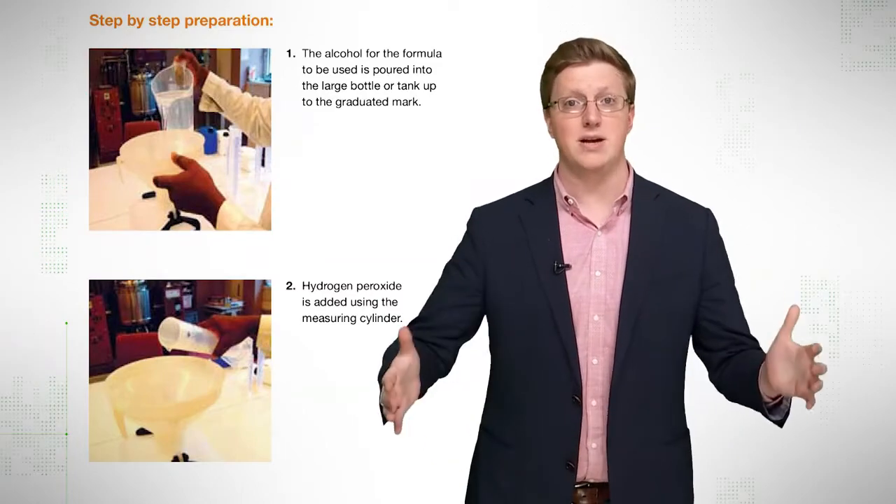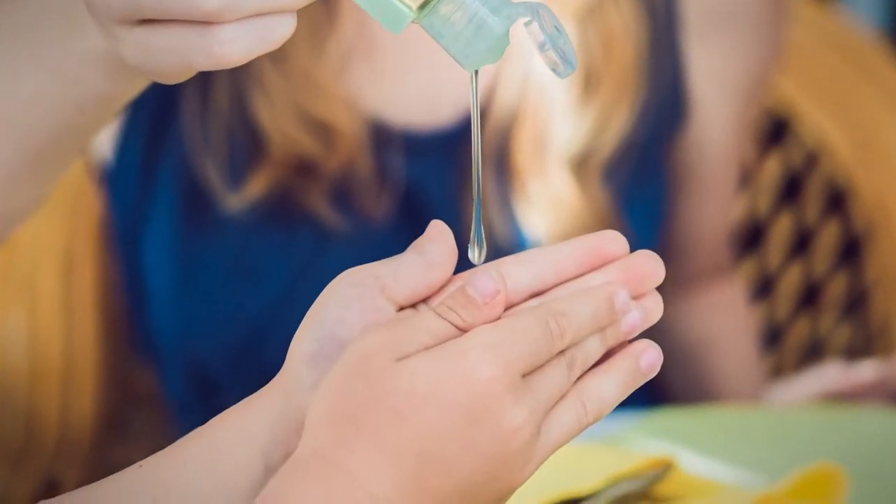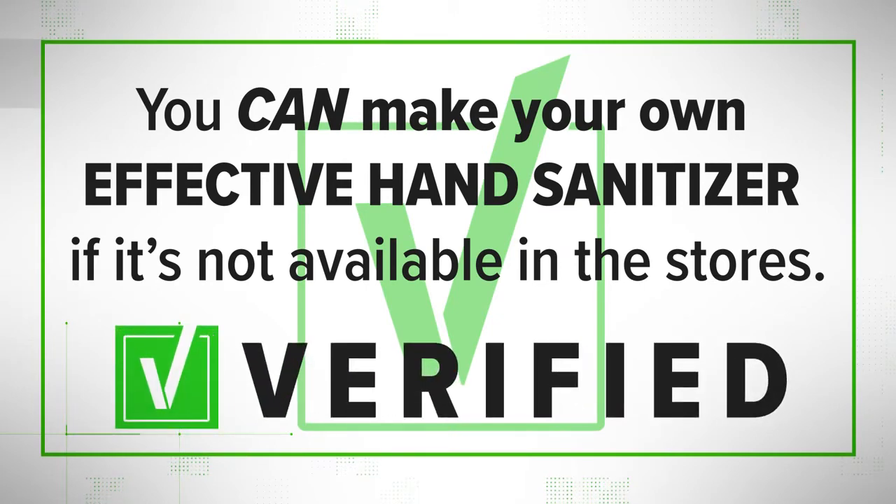Once you've got your ingredients, combine them in a large jar or container, and you have a functioning hand sanitizer. So claim verified — you can make your own effective hand sanitizer. Keep in mind, the recipe is only effective if mixed properly.